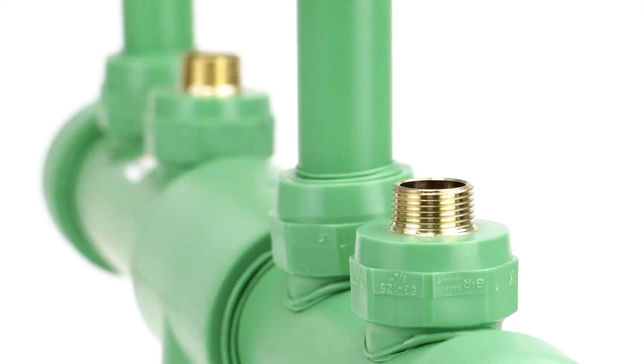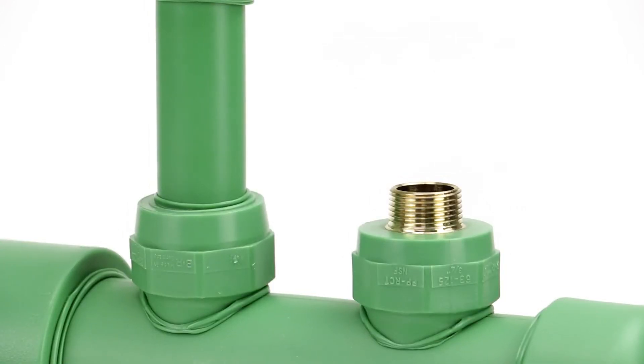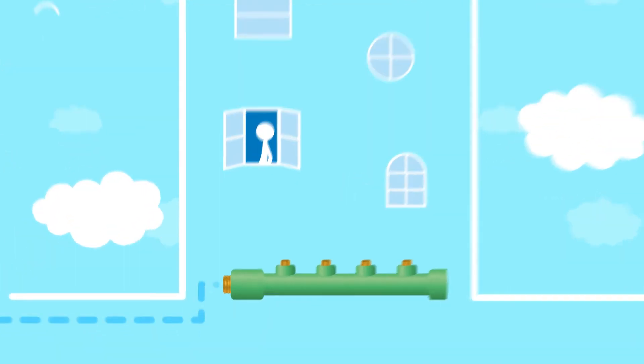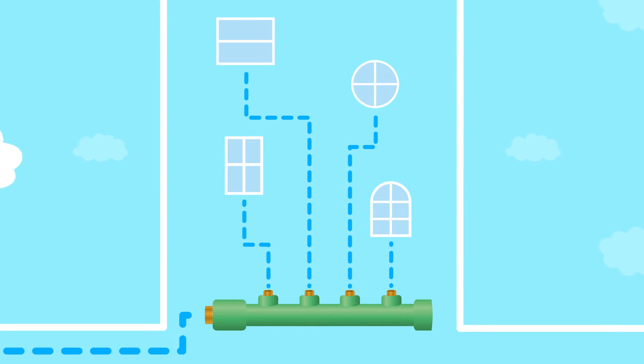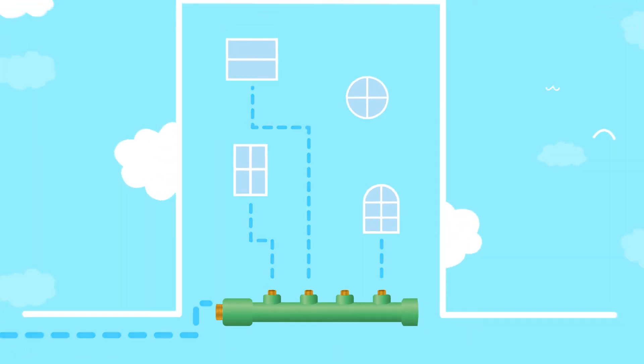So let's quickly introduce what manifolds are used for. They essentially distribute water from one inlet, their feed port, into multiple outlet ports — that's these bits. This means you can control multiple water systems from one area, such as a main supply going to separate flats in a complex. The main benefit of this is that you can easily disable one outlet for maintenance whilst leaving the rest active.